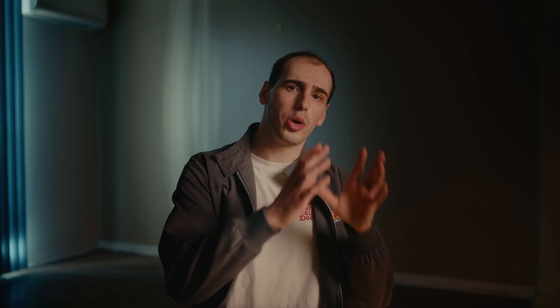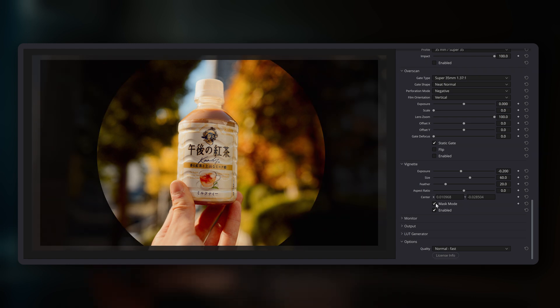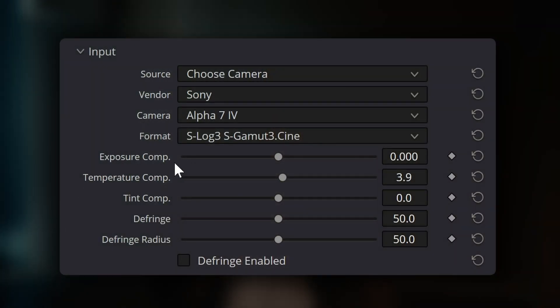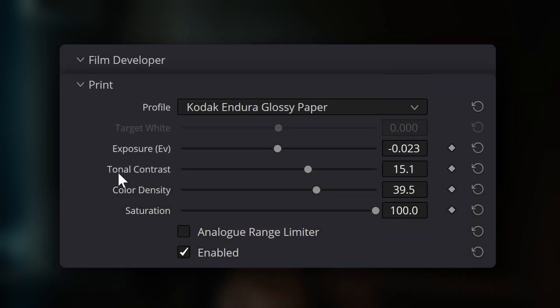The vignette tool currently lacks a visual overlay to show you where it's affecting the image and its feather region. Right now the only way to clearly see the vignette's edges is to either use a limited mask mode or reduce the feather all the way down to see the hard outline and then adjust from there. This is a bit cumbersome, and implementing a visual overlay system similar to DaVinci Resolve's native power window overlays would help a lot. Dehansa includes several different tools that adjust exposure and contrast in various ways, however it can be quite confusing to understand which tool to use in different situations. For example, it's not immediately clear when to use the exposure comp tool in the input panel versus the exposure EV tool in the print panel, or the contrast boost tool in the film developer panel versus the tonal contrast tool in the print panel.